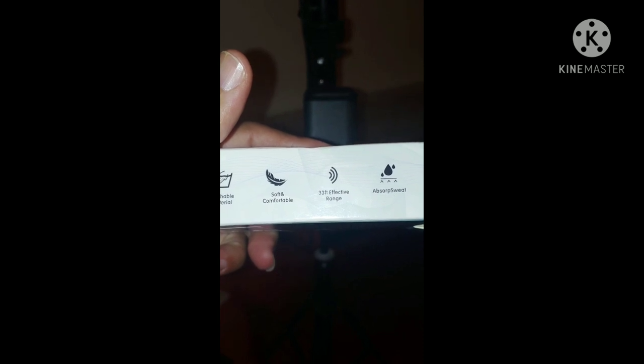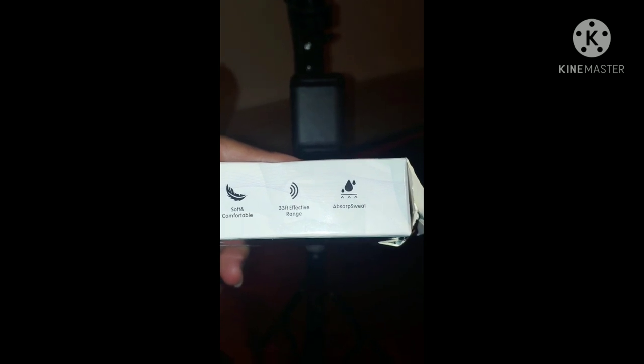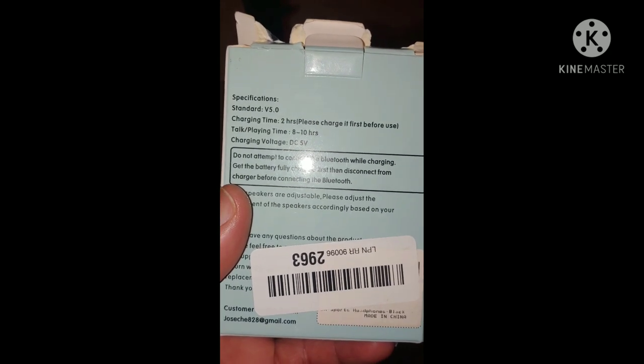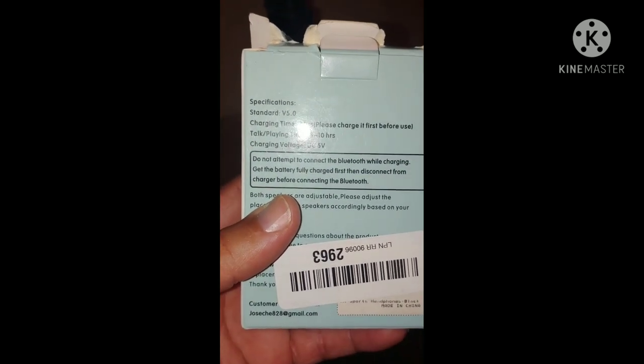It has a 33-foot effective range, absorbs sweat, and you can walk away 33 feet and be good to go. It has two hours charging time and eight to ten hours playback and talking time — beast mode. And it's Bluetooth 5.0.